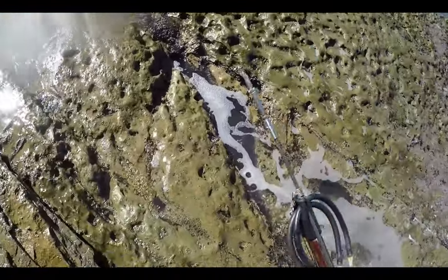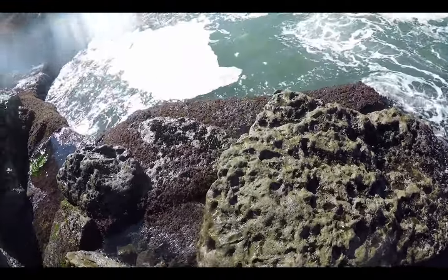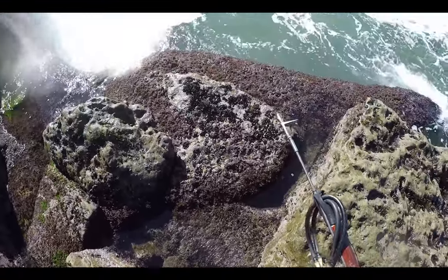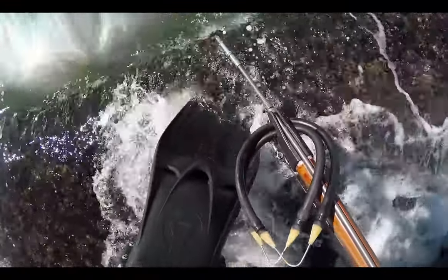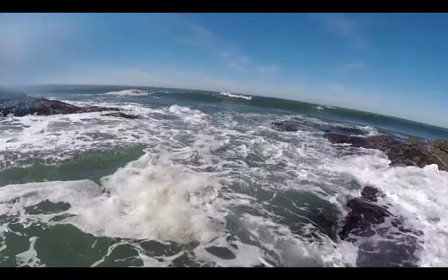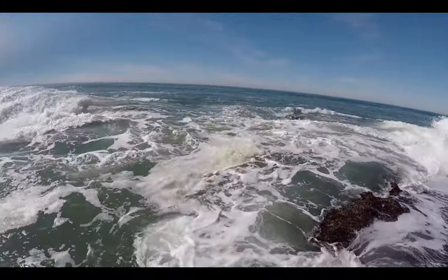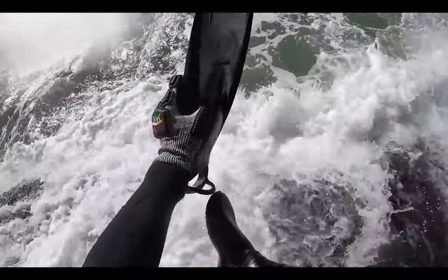Ocean Beach, San Diego. The surf was rough but still manageable to get into the water. The cliffs have hidden areas that make it easier to enter the water with dive gear. Timing the waves is essential for making an entry without any issues. I usually enter around the same area with the help of the rocks to put my gear on.